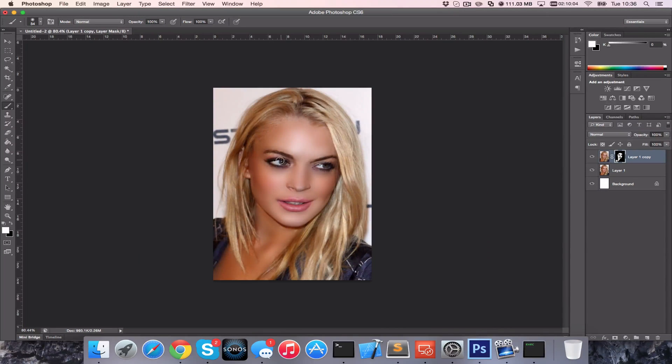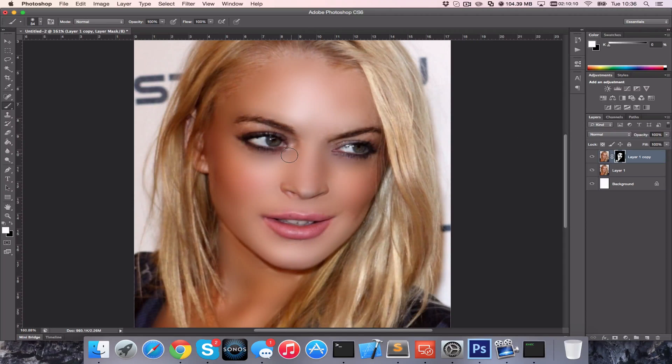Okay, so now you should have something that's looking quite doll-like. You can compare that to your original. If you do make any mistakes whilst doing this you can always use the alternative colour — so if you were using white to paint, you can use black and it'll fill it back in and you will see the original.